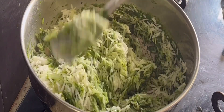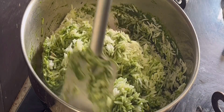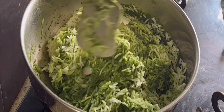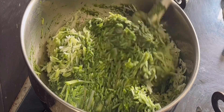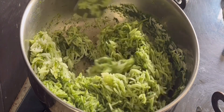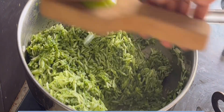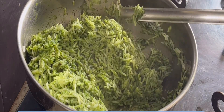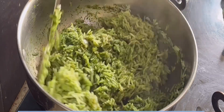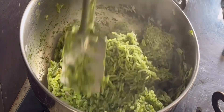Eating spinach may benefit eye health, reduce oxidative stress, prevent cancer, and reduce blood pressure levels. Now I'm going to add one lemon's juice — this helps improve the color and also helps in absorption of the iron content. Mix it with a soft hand.